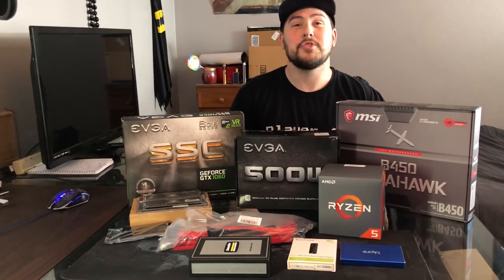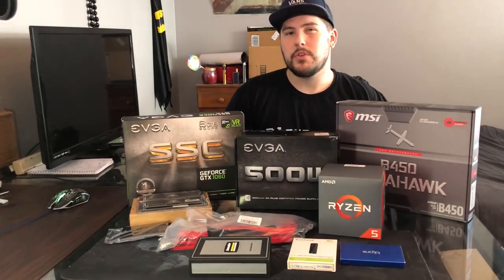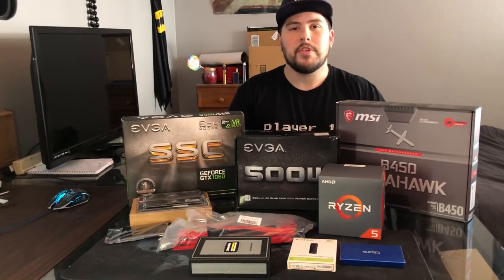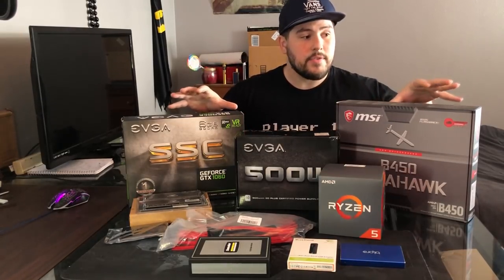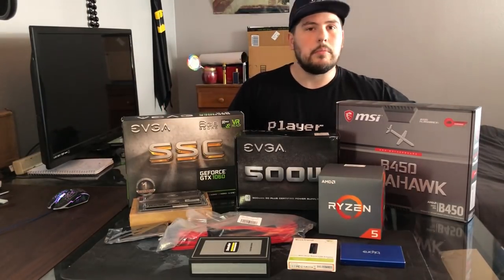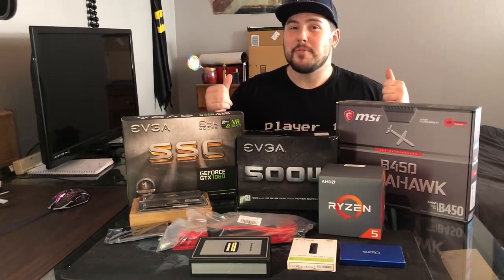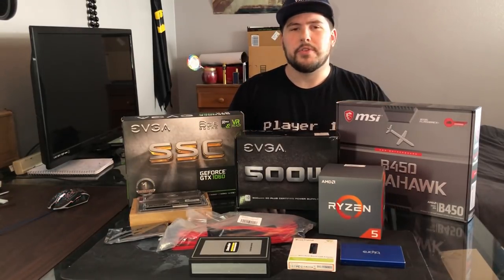This PC is going to be basically for streaming and for gaming, but primarily for streaming. We probably will get into a few games, but I definitely want to be able to stream everything I want with no problems. Eventually we might want to upgrade in the near future, but for right now this is what we have. So we're just going to go over the parts, and then we'll get into the installation. It isn't going to be an in-depth installation because this is my first time building a PC, so I'm just really excited. I've watched plenty of walkthroughs, and I'll link some in the description.